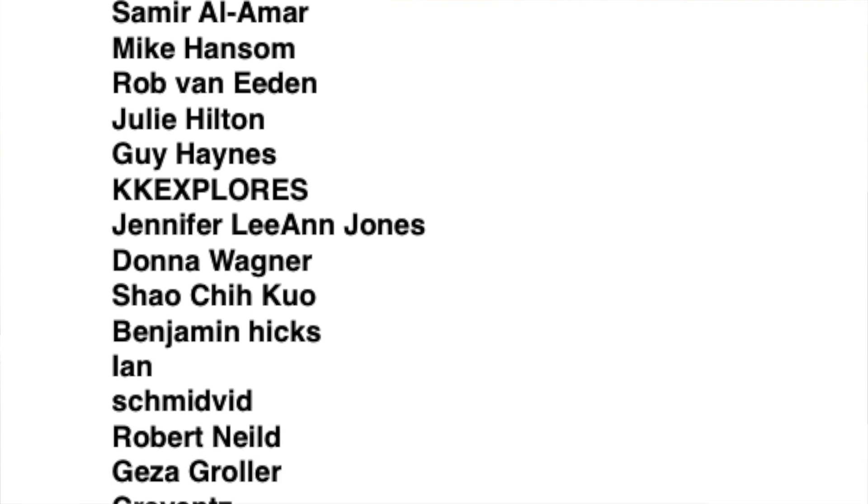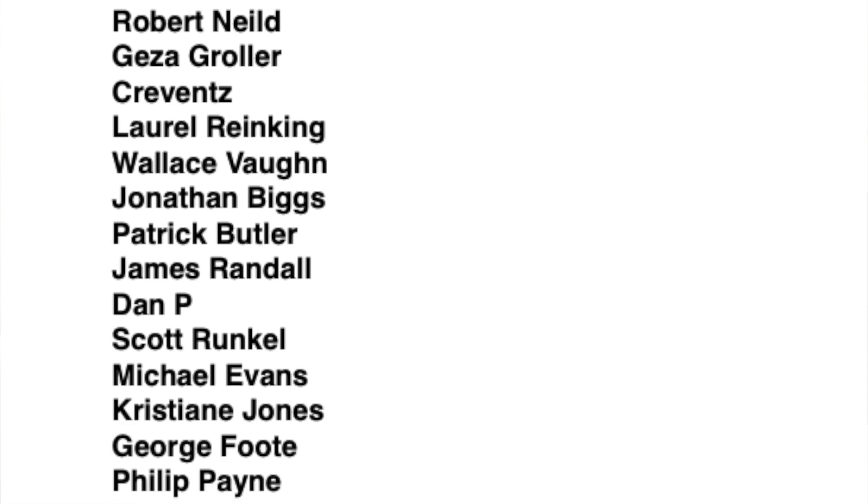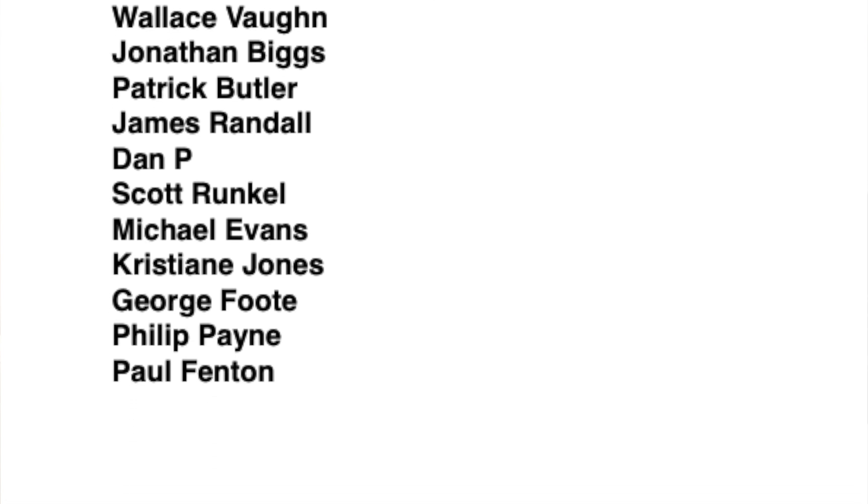Thank you to my loyal patrons who are scrolling down the screen now, especially George Foot, Jim McKay, Jennifer Jones, Samir Al Amar and Rob Van Eden, who are extremely generous patrons. Thank you very much indeed. Do subscribe if you enjoy my videos and be sure to click the bell icon so you get notified when I upload a video.